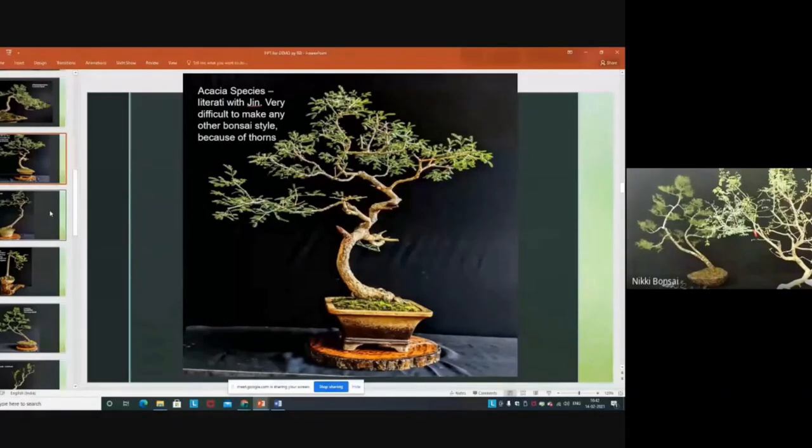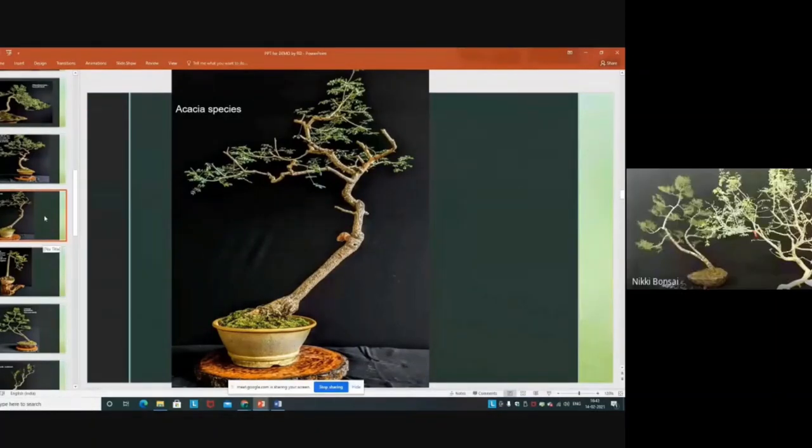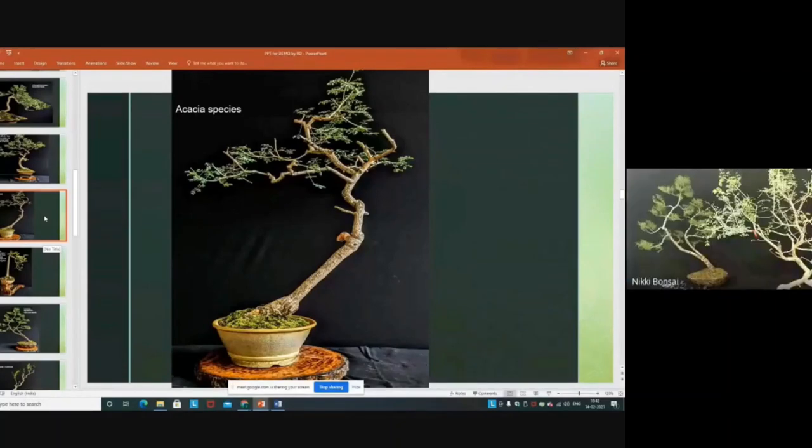This is also the same species — Acacia — with a different movement, which we can bend downward and it will look even nicer.